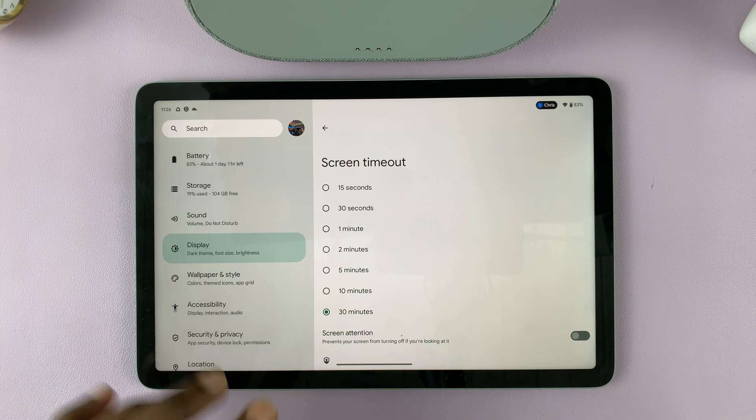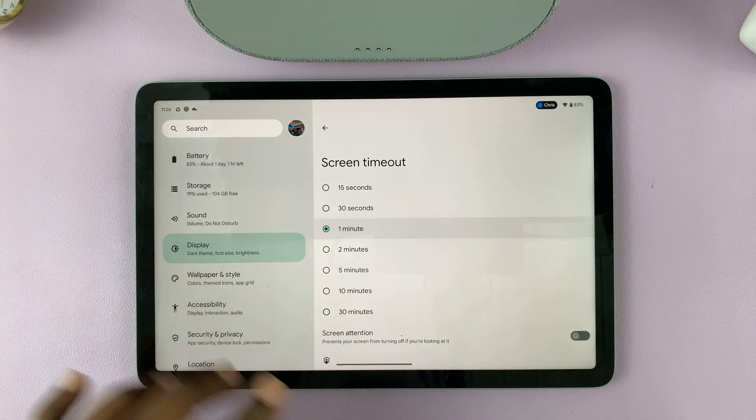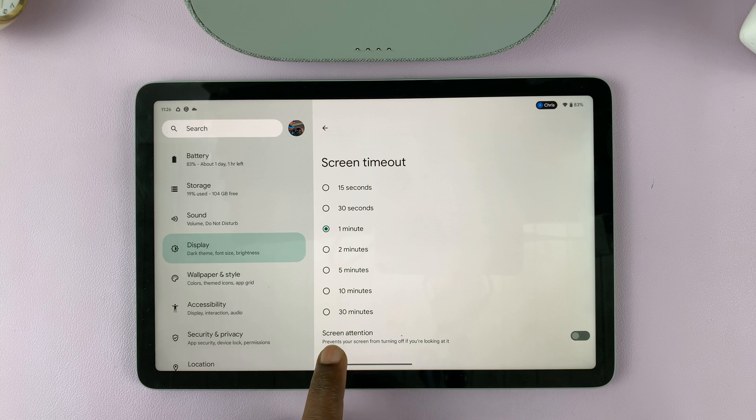I'll leave mine set to one minute. While you're at it, you can also enable Screen Attention, which is a feature that prevents your screen from turning off if you're looking at it.